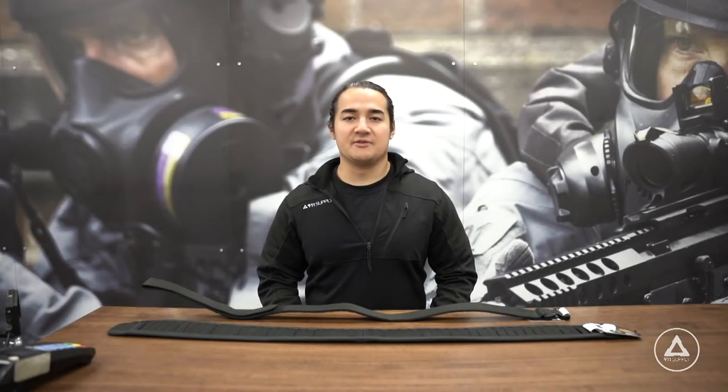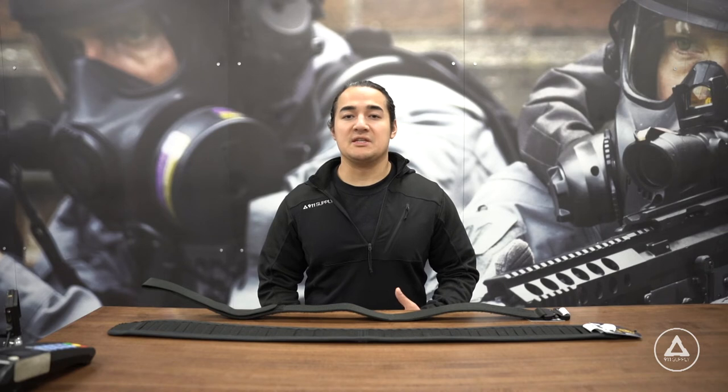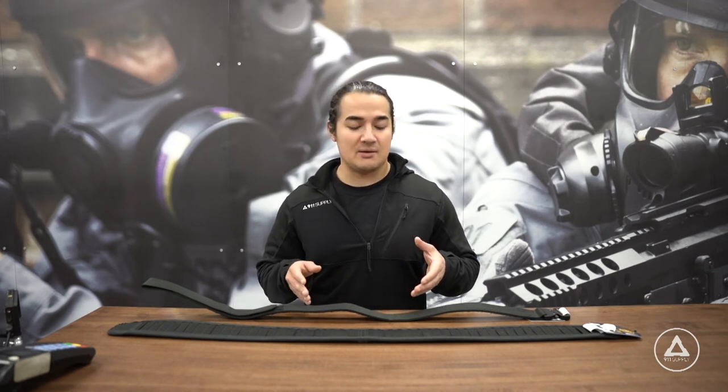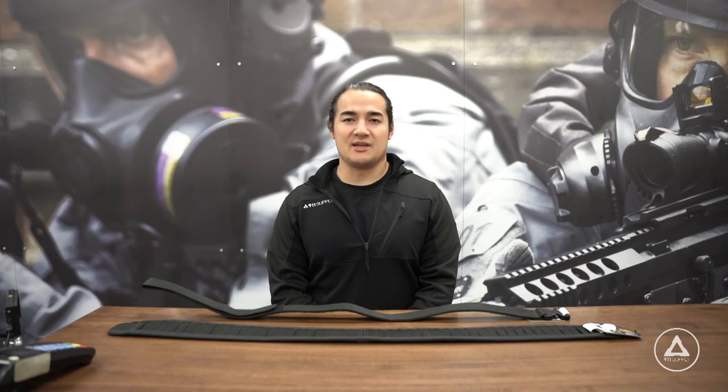At 911 Supply, we're always looking for ways that we can improve the service that we offer first responders. If you're an officer that's already been using the Intermediate Belt System, let us know if you have any comments, critiques, or compliments about it, so that we can pass on that information to officers who will be picking up this belt system in the future. If you have any questions about anything covered in this video, please give us a call or come into our showroom. Thank you.